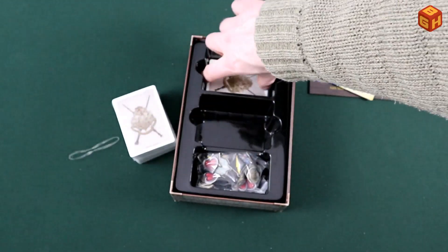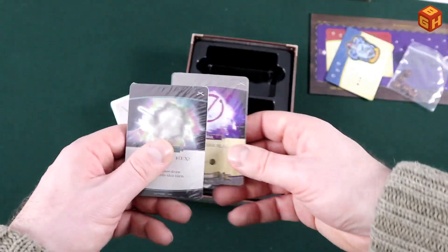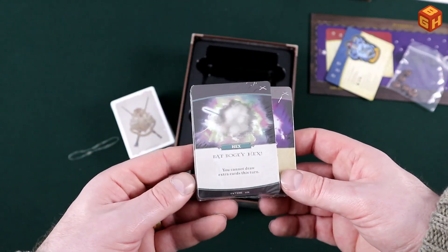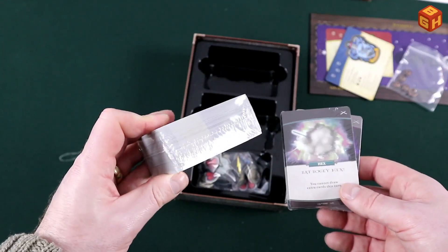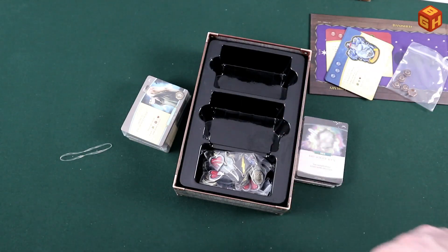And of course all of the cards in here — several packs of them. So with your starter hand of cards, starter spells, hexes, and these cards as well — all kinds of different cards in there. So that's what's in the box. Let's set up a game.